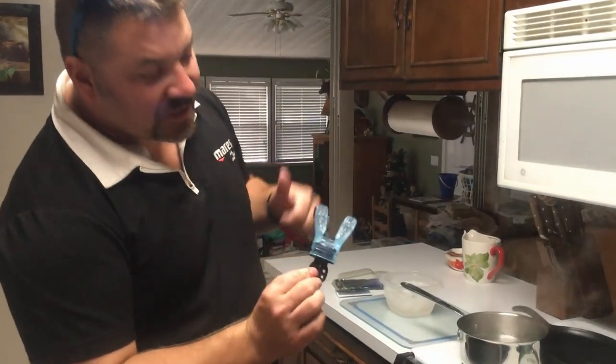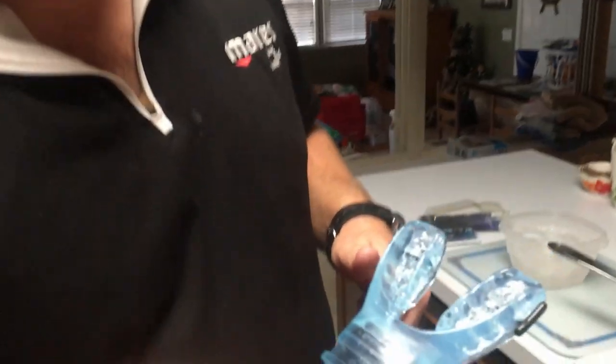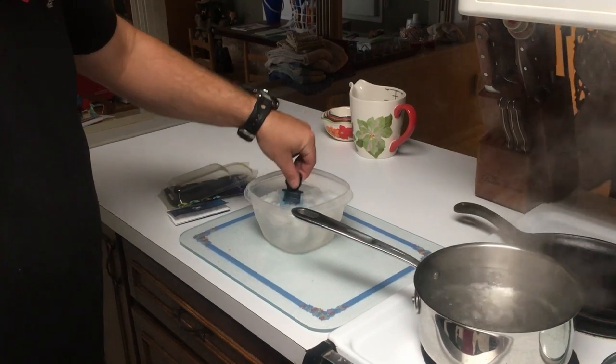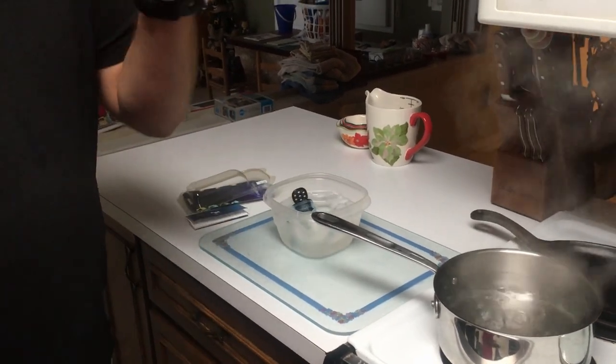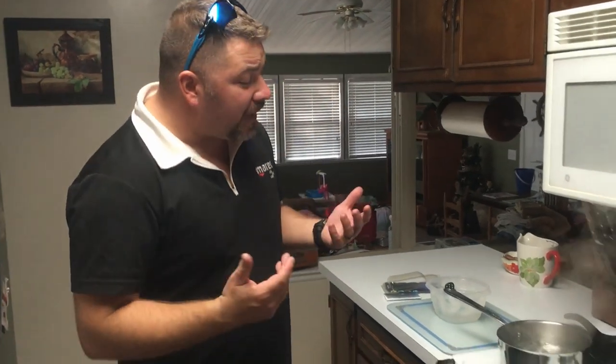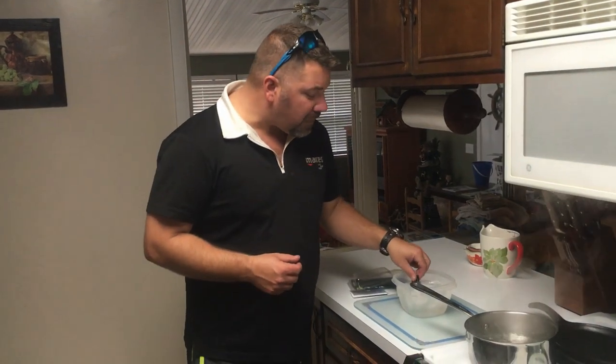At the end of those two minutes, pull it out — you can clearly see my teeth marks in it. Immerse it down in the cold water to help set and cool it. Let it sit for about 30 seconds to get good and cool, then shake the water off and place it back in your mouth to make sure it still feels comfortable and lines up with your teeth. If not, simply repeat that process.